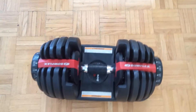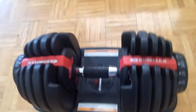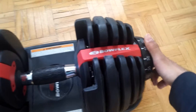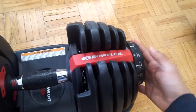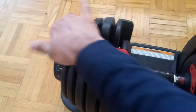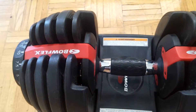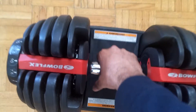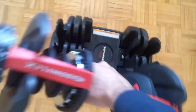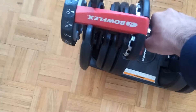That's the dumbbell — it's really simple to use. You can also make it different on each end. For example, if you want to do a certain exercise with it lighter on one end and heavier on the other, you can do that. You can make one end 10 pounds and the other end 20 pounds. You just lift the dumbbell and it will be heavier on one end and lighter on the other — that's an advantage of using these dumbbells.